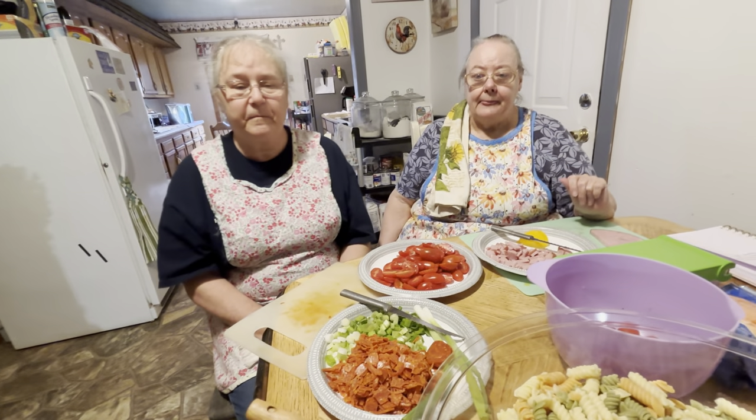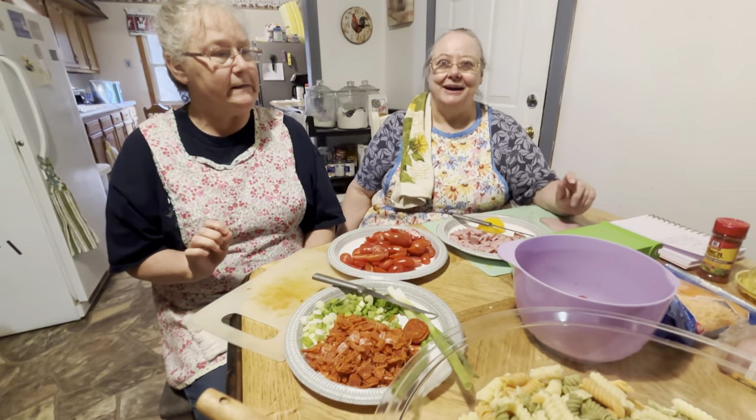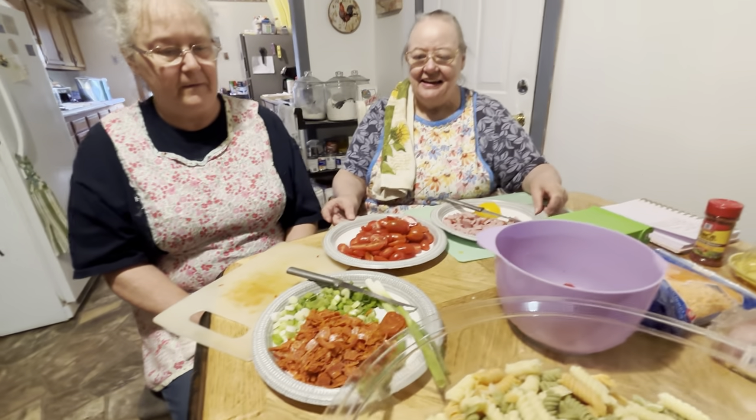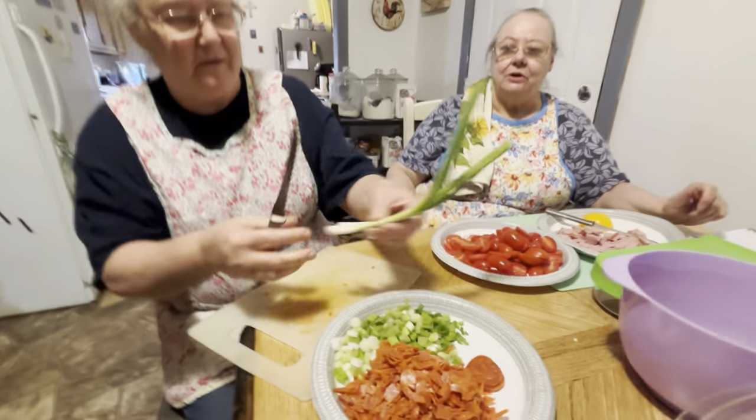And there's one package of pepperoni — she threw the wrapper away but it's one package. You can go ahead and cut up the onions; she'll show you how to cut up the onions and the pepperoni right now.